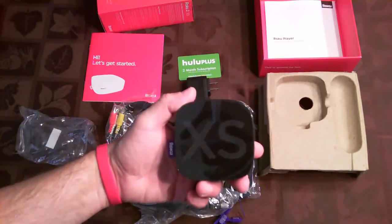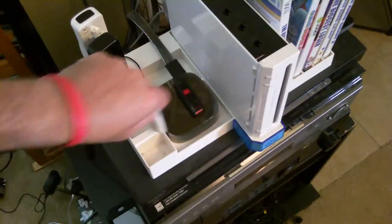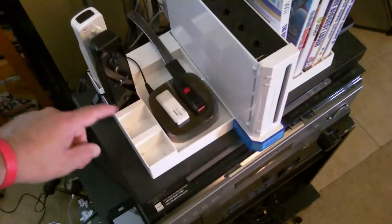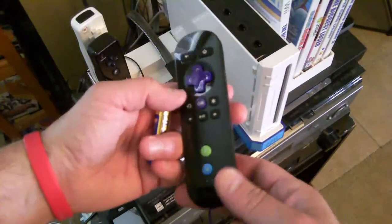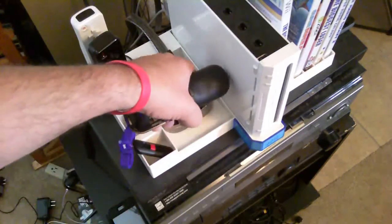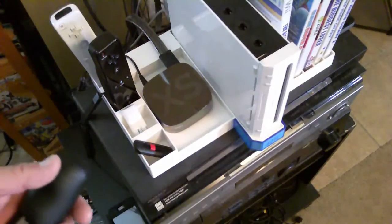Roku 2XS. First big plus, as you can see, is how tiny the device is. Here's a USB — you could fit two USB keys on top of it. My Wii is over here for size comparison — it's a very tiny device. I've hooked it up the way the manual describes: HDMI cable in the back, power cord in the back as well, but not yet plugged into the wall, as the manual recommends doing last.